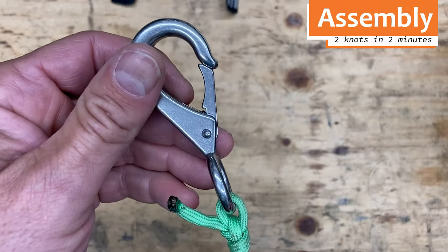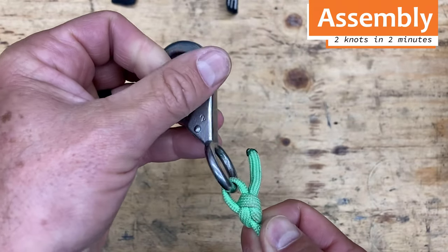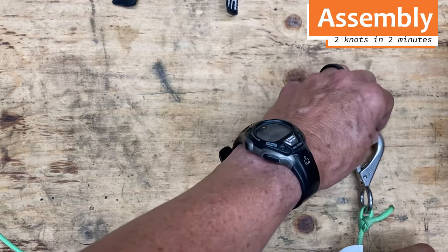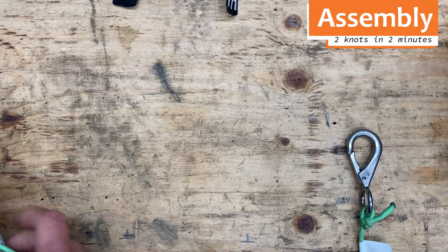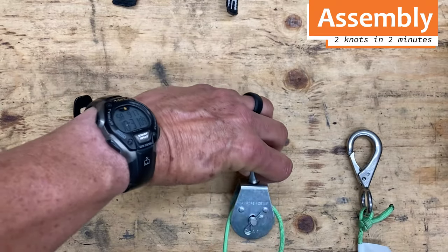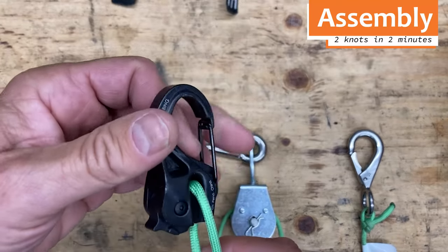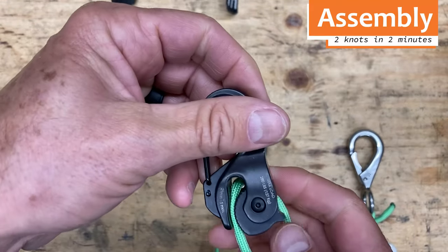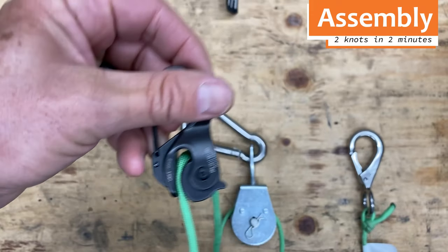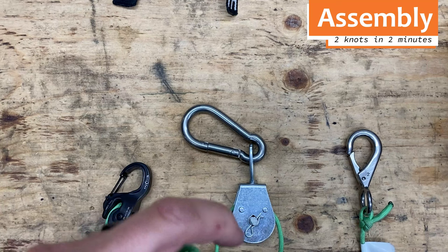Now I'll show you how to assemble your Grandpa Larry block and tackle. First, tie the cord to the swivel hook. Like a good sailor, use a bowline knot so it won't slip. Next, feed the cord through the pulley. Next, feed the cord through the backside of the cam cleat hook and through the jaws of the cam cleat. Next, tie a figure-eight knot in the end of the line like a good sailor so it won't slip back through the cam cleat.